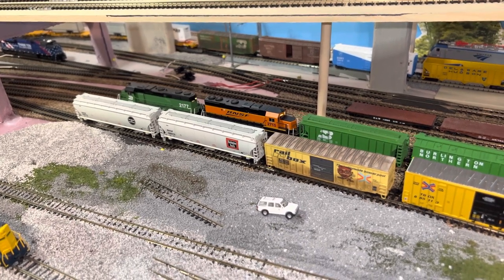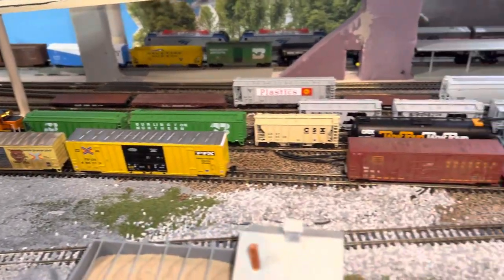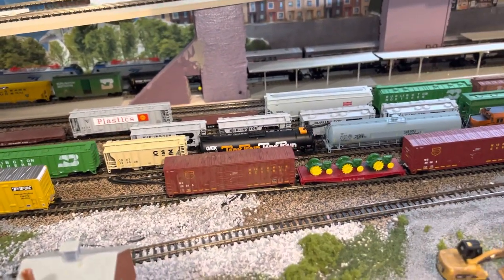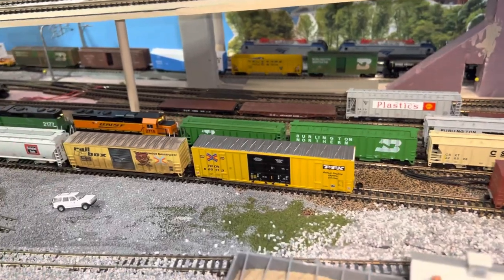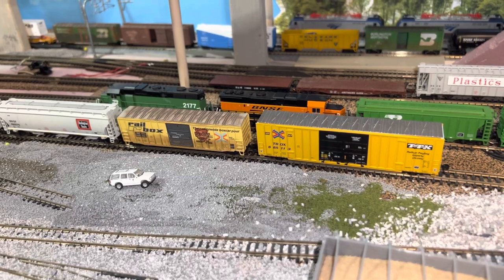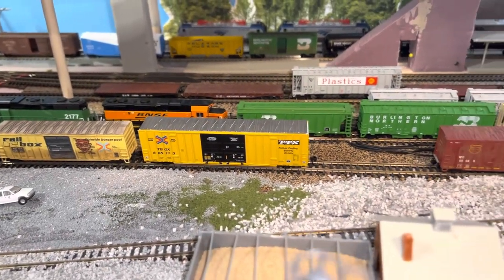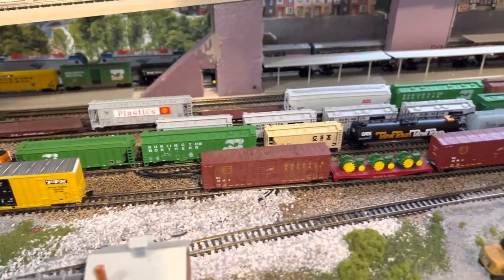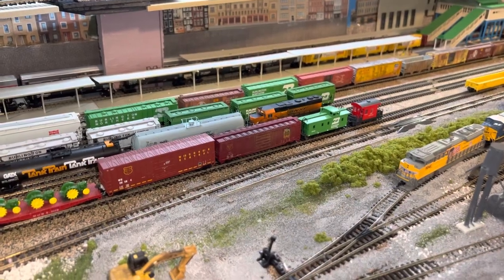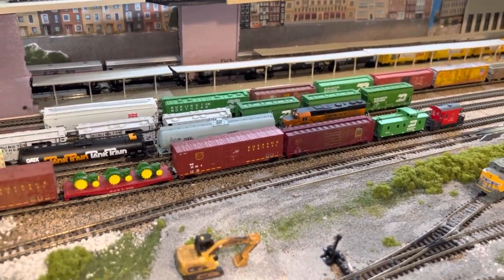As you can see, I made some changes opening up the yard so my rep is pushed further away from the camera, which should make for some better videos. Today my power is three GP38s from Atlas — actually one is a GP39. All three have sound.